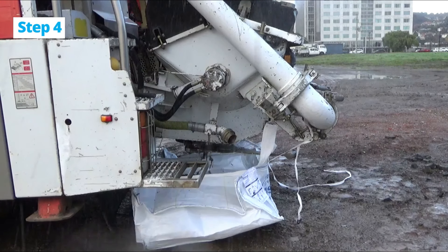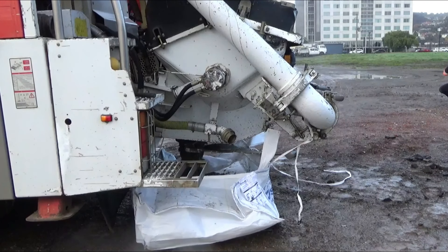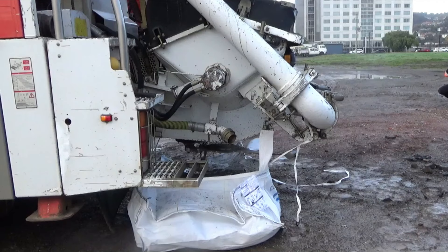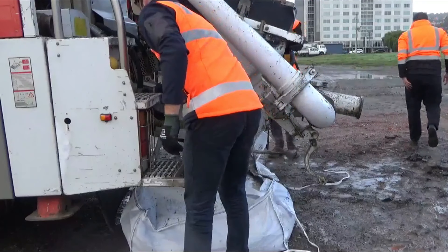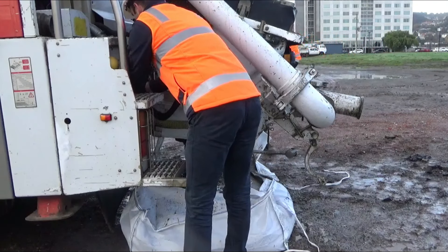Use a blunt object to evenly distribute the waste to avoid solid build-up in the centre of the bag. Washout waste shouldn't exceed 80% of the bag's capacity. Untie the bag from the pump once the washout has been completed. To prevent rainwater entering the bag and overflowing, we recommend covering the bag with plastic.